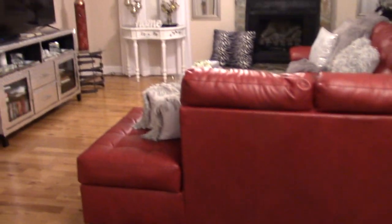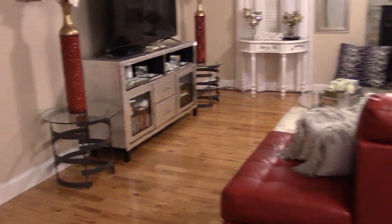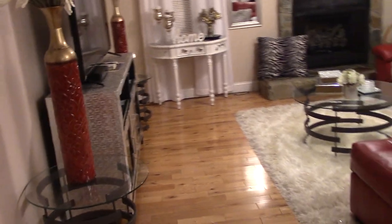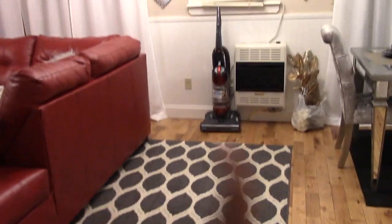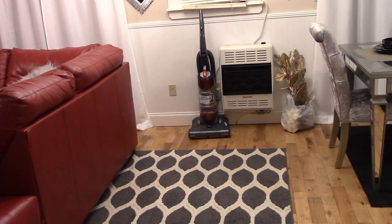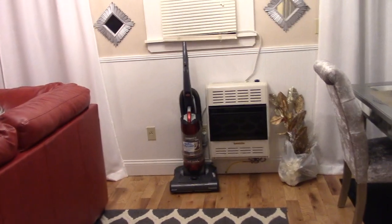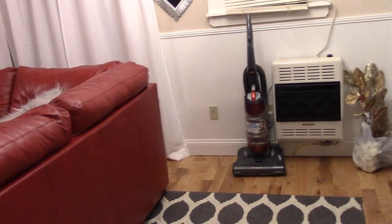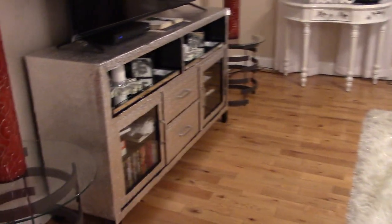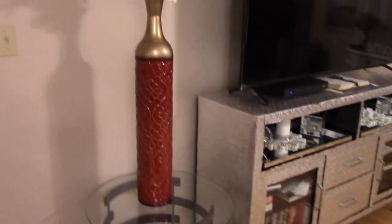Moving over into the living room area — this is the open plan style home, so this is what it looks like now. I use this rug to kind of separate things. I always keep my vacuum cleaner up here because I have AJ, so I try to keep it nice and clean, especially underneath that dining room table.